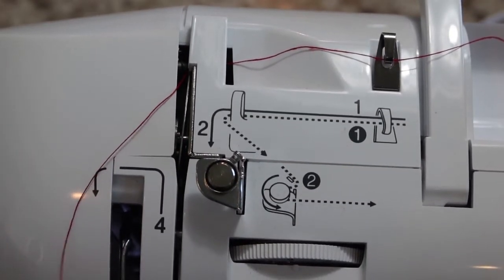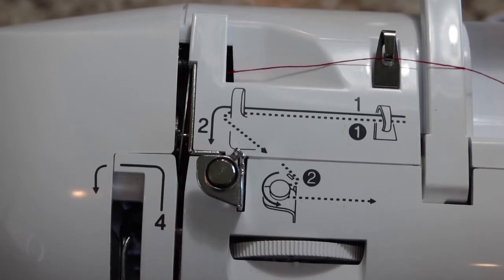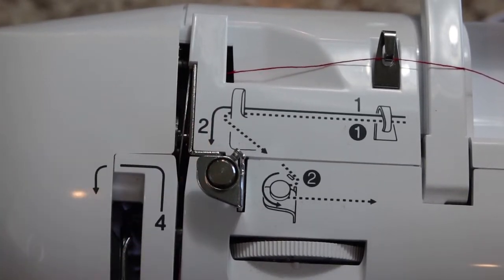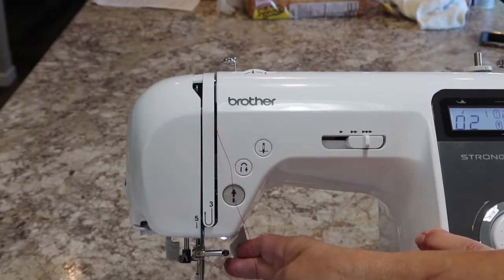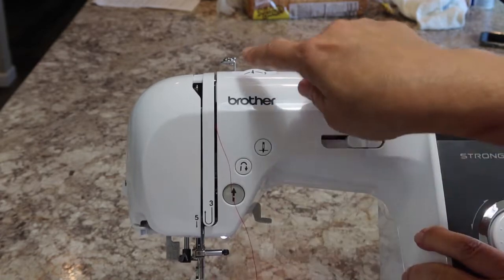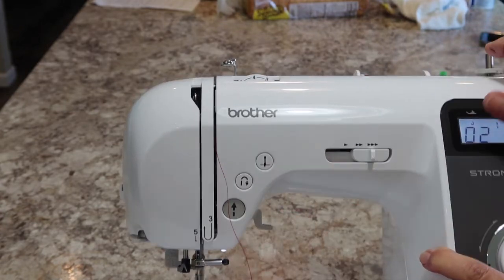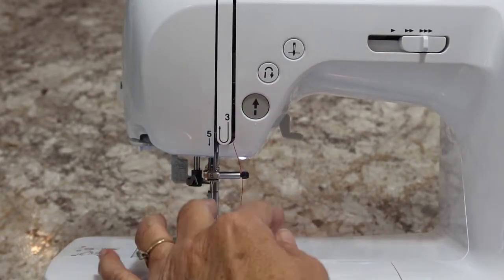Then you can lift your thread and lay it right in there. So now my thread is in between the outer metal disc and the stationary metal disc. This is the lever that lets the foot up and down, so when you're dropping it down into channel three, you want to be sure this is in the up position.